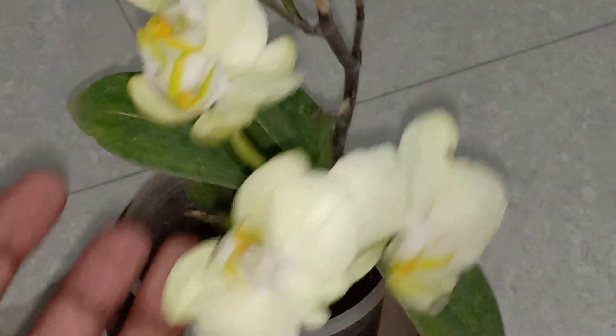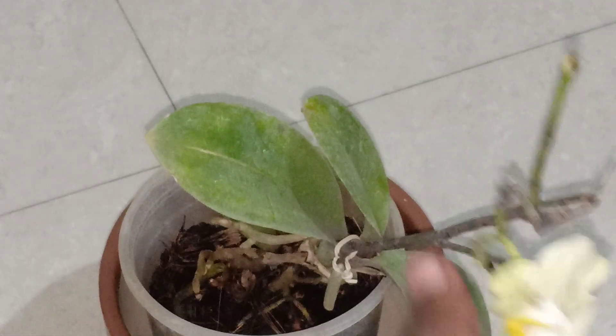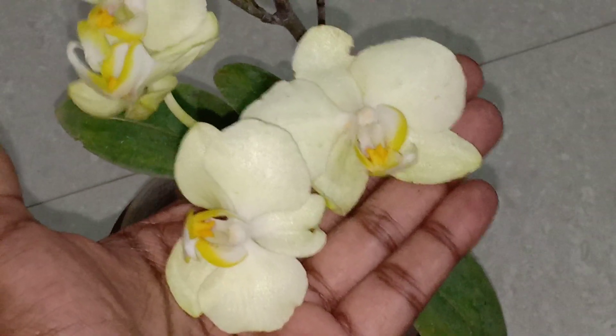The Phalaenopsis orchid is also called the moth orchid because it resembles a moth when it is flying. Hence it is called the Phalaenopsis orchid.